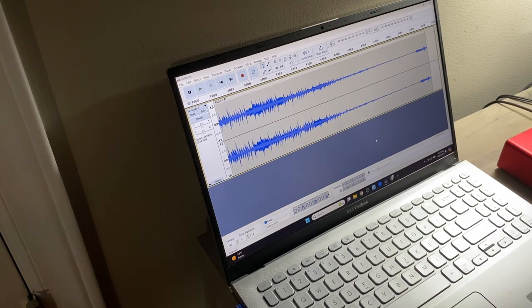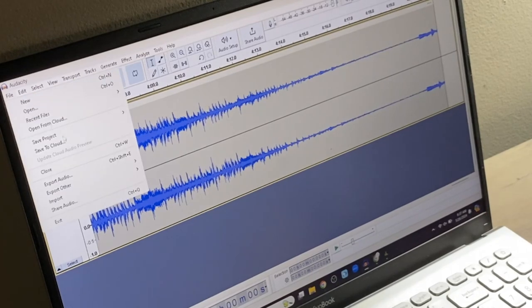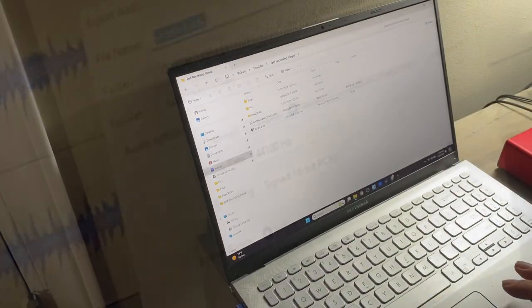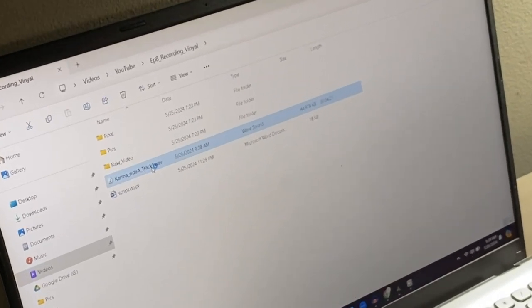Once your track is complete — some folks like to record the entire album and then cut it up later into tracks. But for the purposes of this demonstration, I'm going to simply export the audio to computer. Use WAV, CD quality, 16-bit, 44.1. Once the file is exported, you should find it in the folder you exported it to. Check it out, see how it sounds.